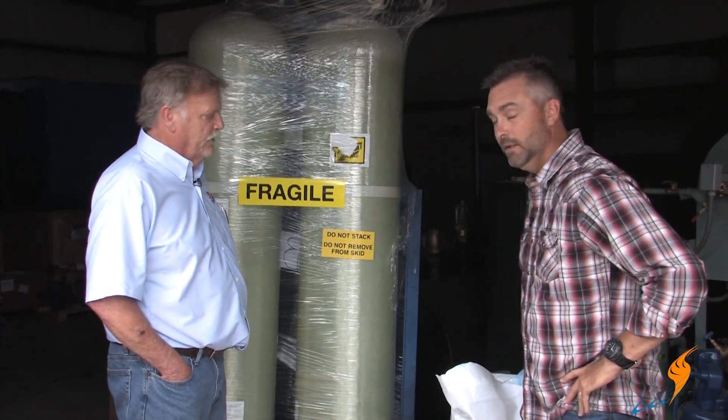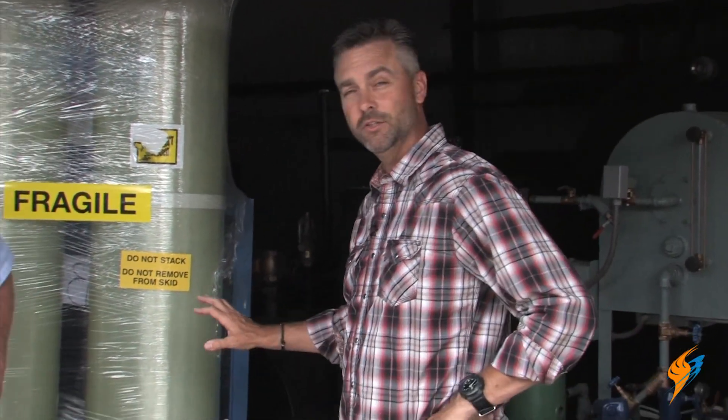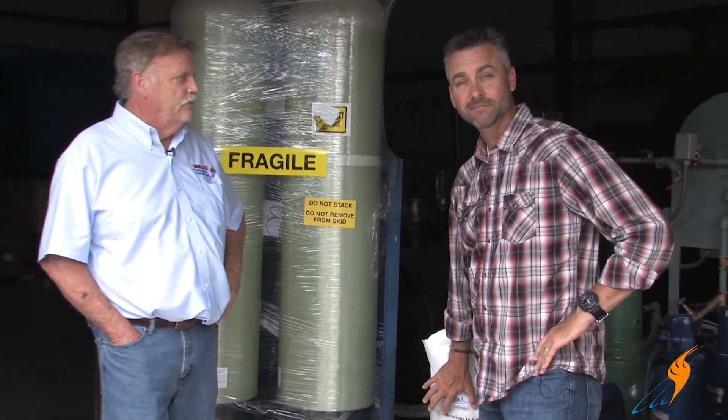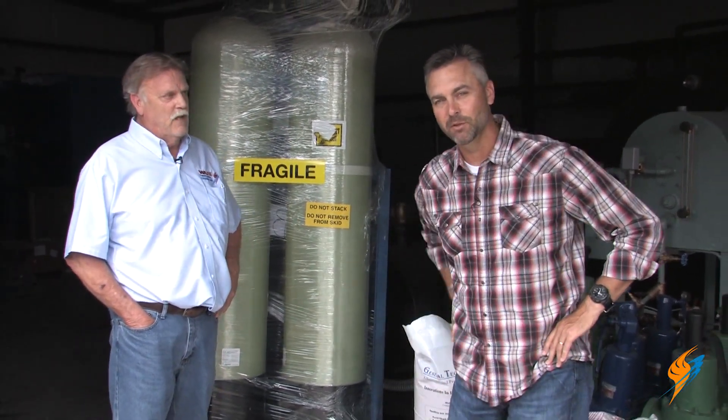That's awesome. As you can see, the resin is something so very important — and it hasn't changed for many, many years. Water is such a corrosive thing that can damage a boiler, causing the tubes to get pitted or scaled. So it's so important to have a water softener, and really the heart of it is the resin. We appreciate Steve hanging out with us today. We'll see you next time on The Boiling Point.